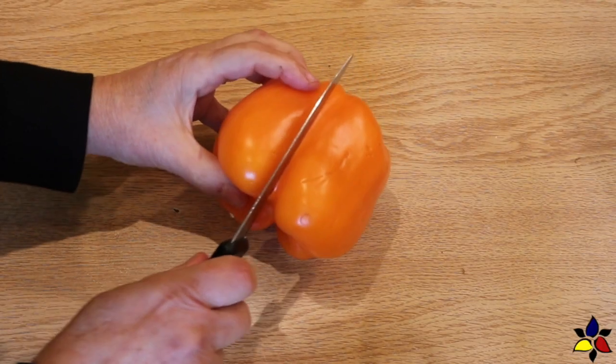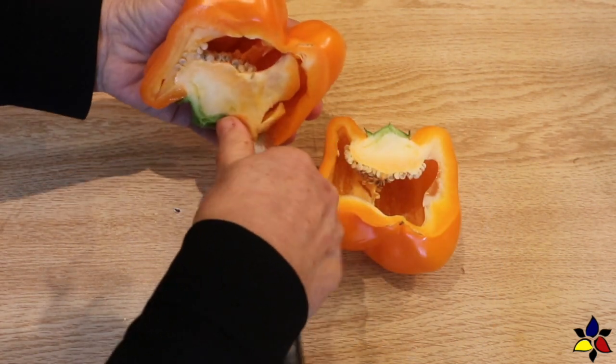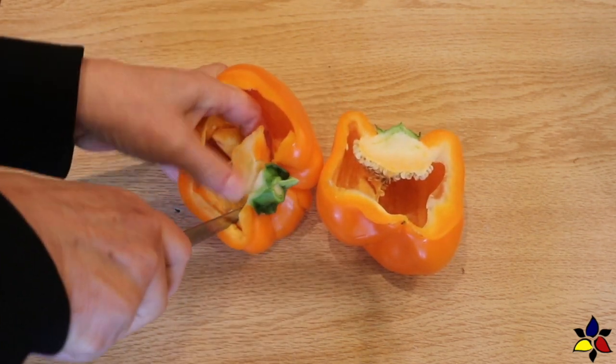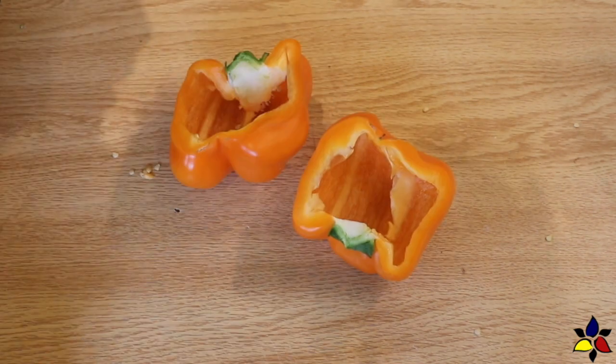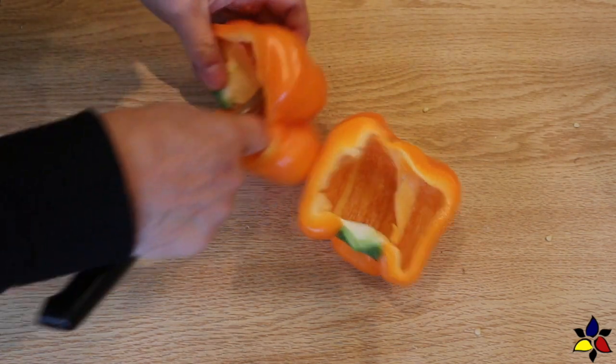Then set the sauce aside while you prepare the bell peppers, which simply begins by cutting each bell pepper in half. Cut through the stems so each medium sized bell pepper also has half of the stem. This will allow for a better enclosure for the stuffing, and it also looks nicer too.